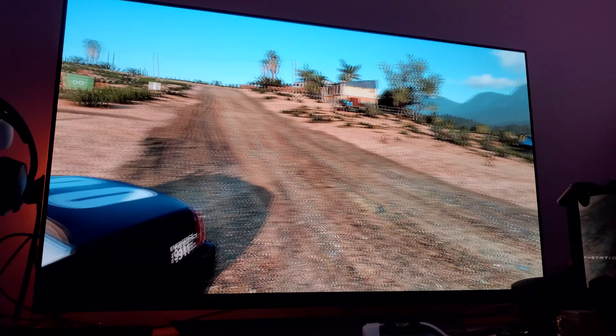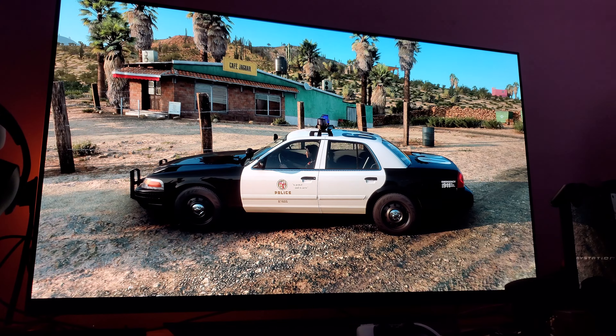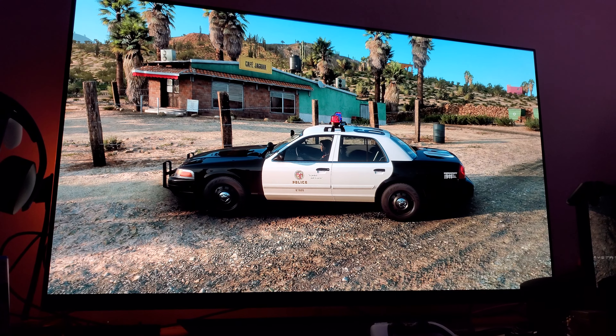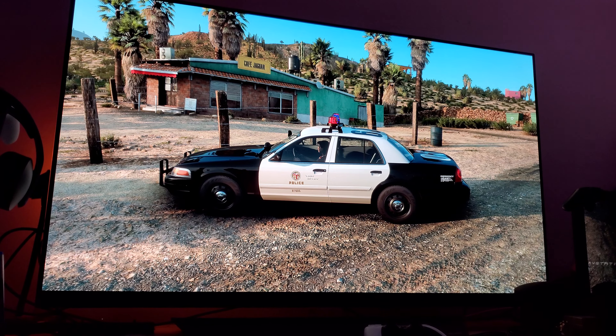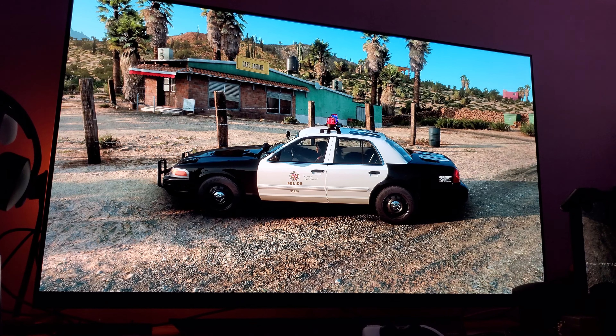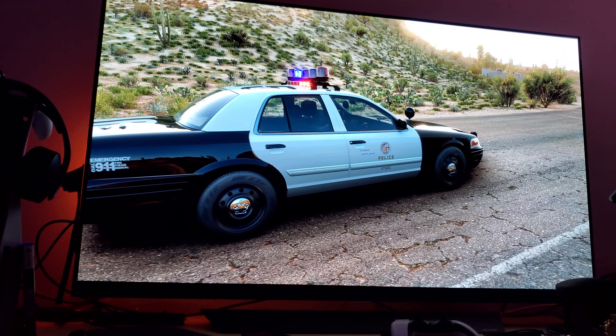This has to be hands down the best-looking Xbox Series X game next to Flight Simulator, I would say. And even here you can see just how gorgeous it looks.